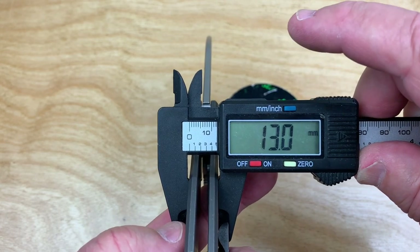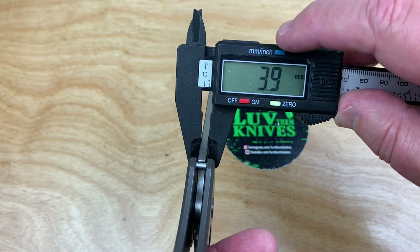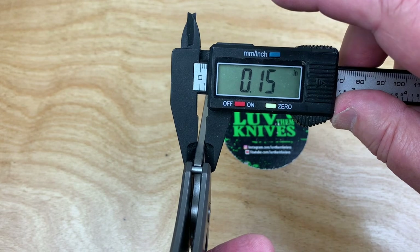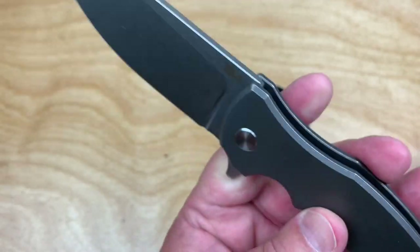I don't think it's as fat as I thought it would be. It's just a half inch — 13 millimeters. I thought it was going to be fatter than that, but it's not. That's 4mm blade stock at 0.15, so it's got some pretty heavy blade stock there.